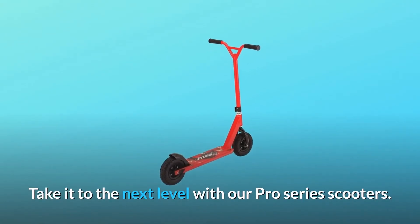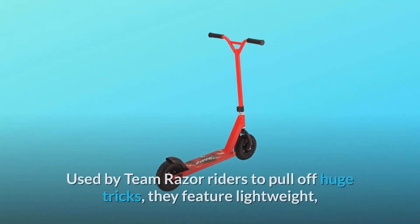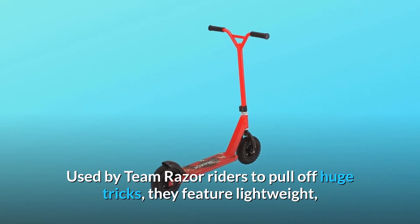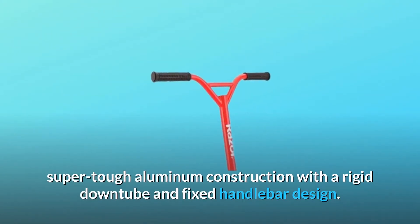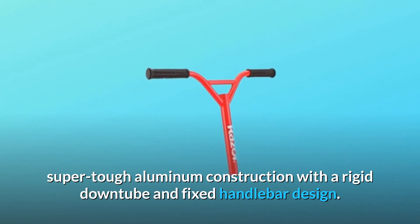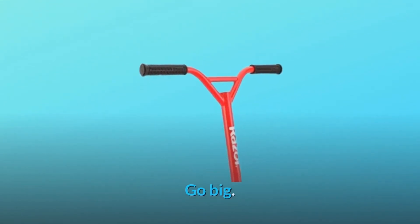Take it to the next level with our Pro Series Scooters. Used by Team Razor Riders to pull off huge tricks, they feature lightweight, super-tough aluminum construction with a rigid downtube and fixed handlebar design. Go Big. Go Pro.